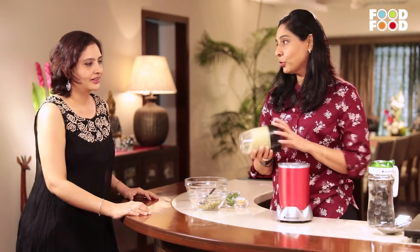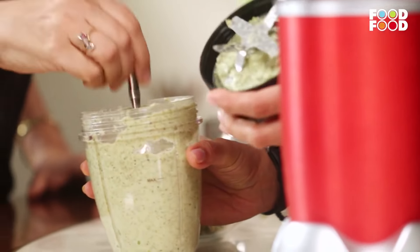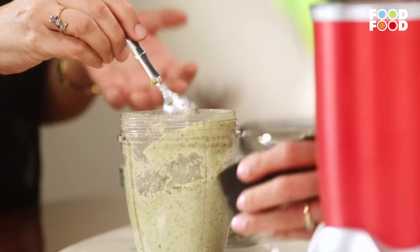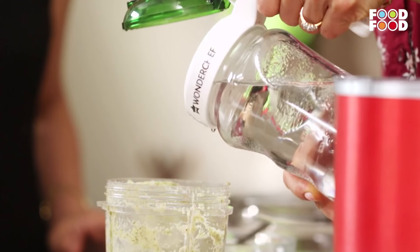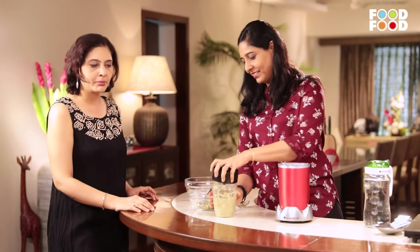Should it be fine or coarse? I think what happens in this nutriblend, the pepper, the ginger, everything gets ground so well. Maybe a little water for the last grind and we'll have a perfect batter ready.